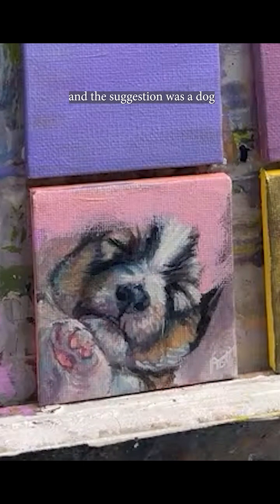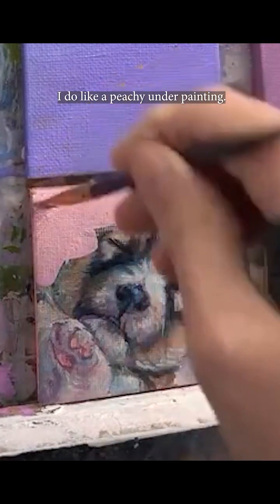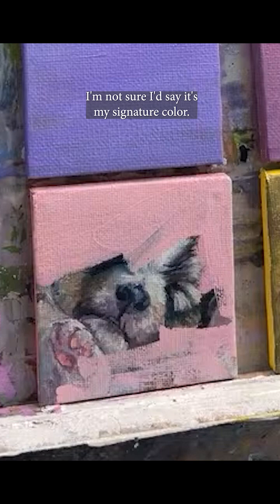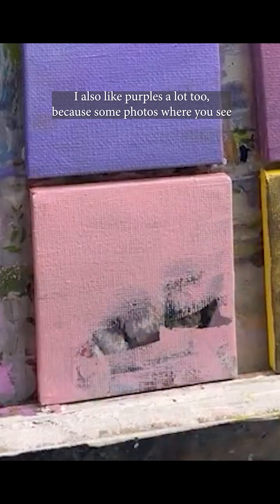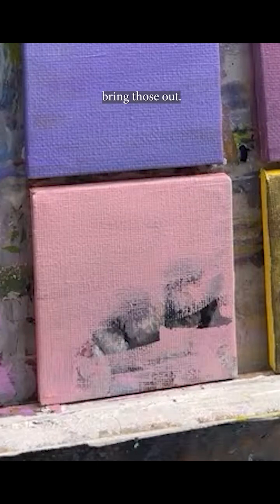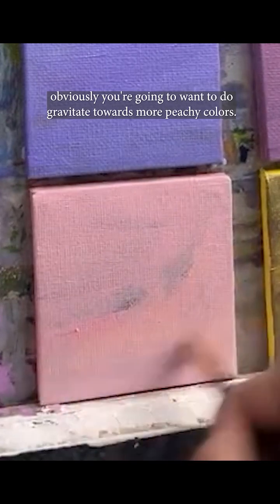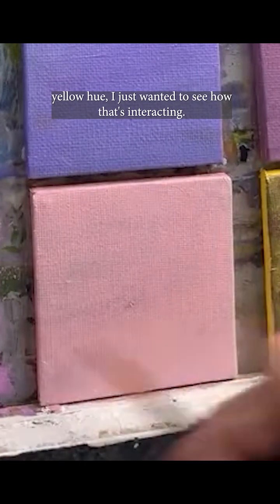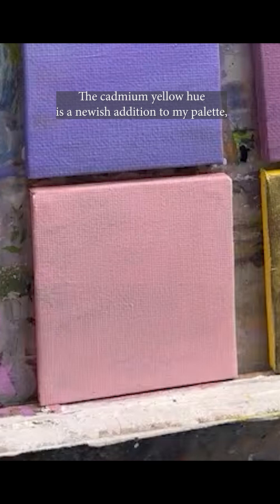This one's prompt was 'serene' and the suggestion was a dog sleeping in a cuddled fluffy bed. I do like a peachy underpainting so that's why I tend to gravitate toward that. I'm not sure I'd say it's my signature color — I'm still figuring that out. I also like purples a lot because some photos have cooler undertones and purple tends to bring those out, but if you're looking for warmer tones underneath you'll want to gravitate toward peachy colors. The mix for this one is magenta and cadmium yellow hue.